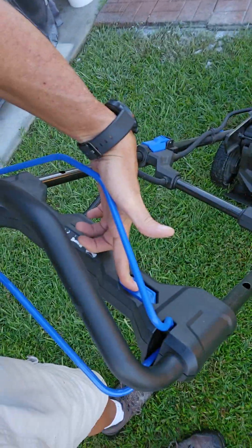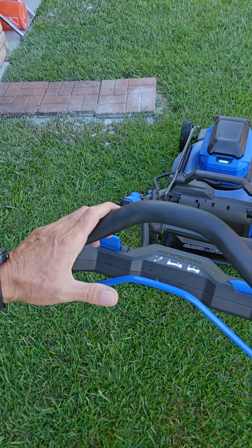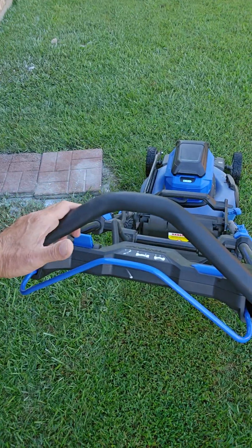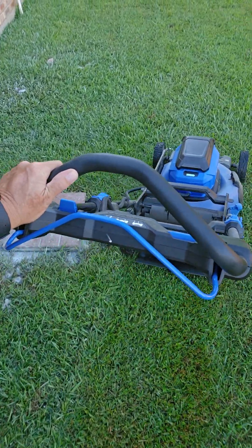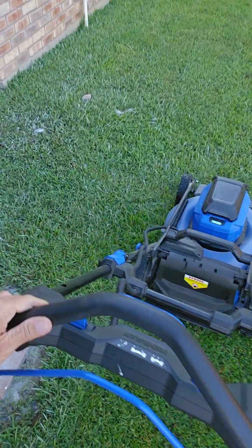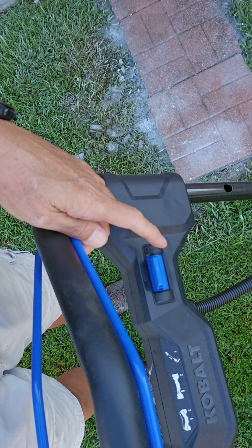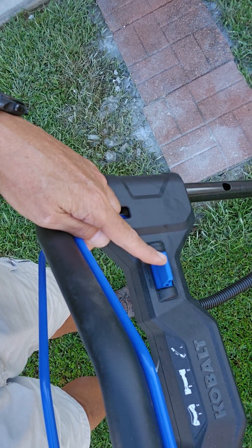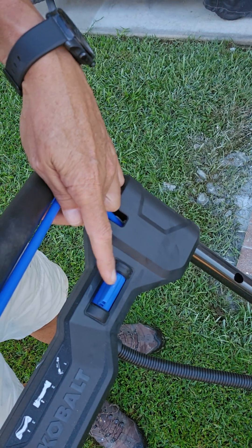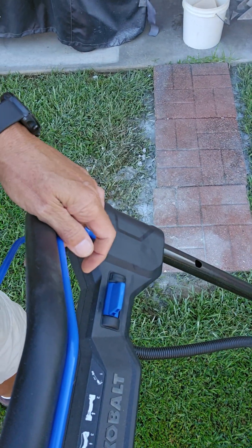So: start — there. Keep this in. And for the self-propelled to go, you just do that. Let it off, and you can push it if you want without the self-propelled. But when you're using self-propelled, this lever right here will make it go slower or faster. That right there is what I keep it on most of the time — that's right in the middle. And that controls the speed.